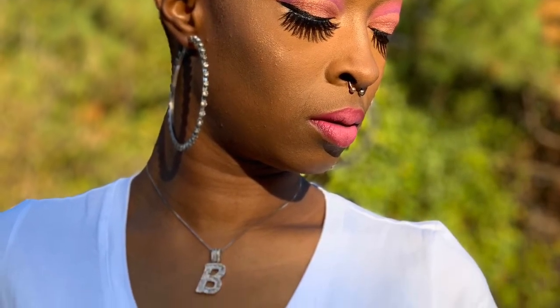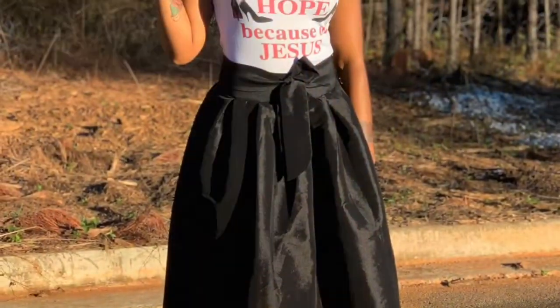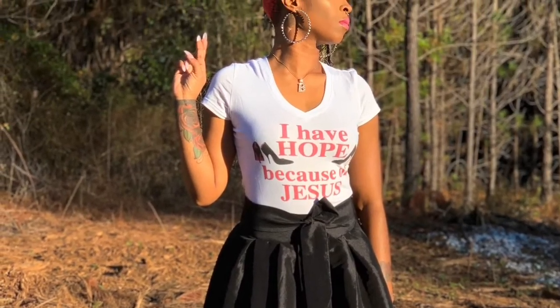Now I'm taking my MAC Fix Plus and spraying down my face. I'm disappointed in my lighting because it doesn't do it justice, but I added pictures at the end of the video so you can see it in natural light. That is the final look — I am so in love with this pink look. I feel like I did breast cancer awareness justice with the pink hair and pink eyes, and it still wasn't too much. Be sure to leave a comment, thumbs up, like, subscribe, and I'll see y'all in the next one — stay pretty and stay productive.